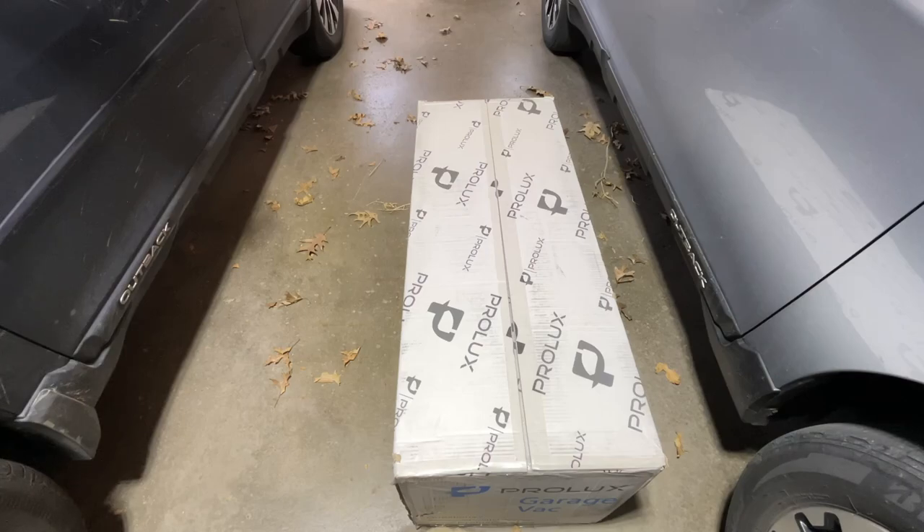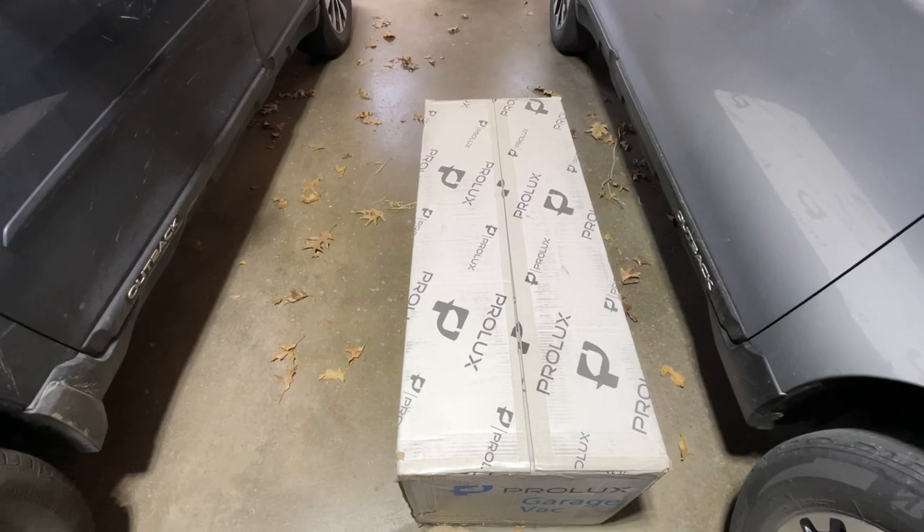Welcome. In this video, I'm going to be taking a look at this Prolux Wet Dry Garage Vac. This was provided to me by the distributor, but they're not compensating me for this video and they're not reviewing it before I post it. If you find this video helpful and you want to purchase one of these, I'll put a link in the description. If you use that link, it helps me out a little bit and doesn't cost anything extra. So let's get this open.